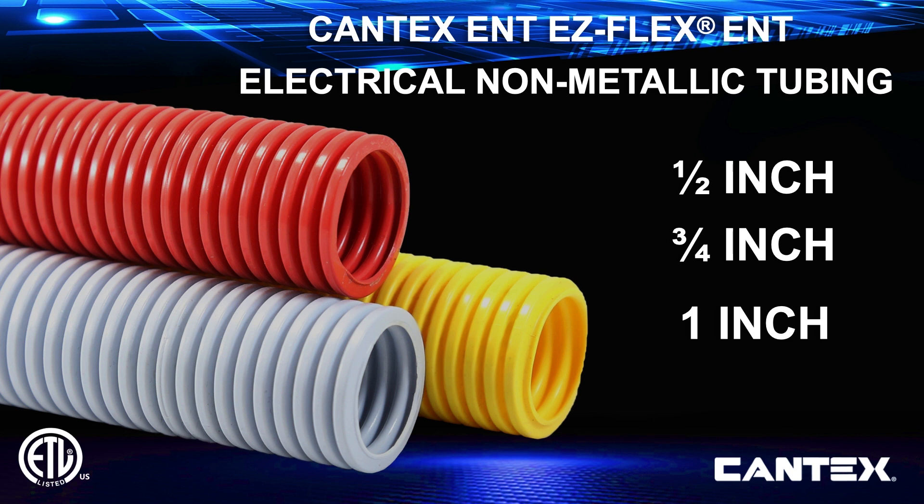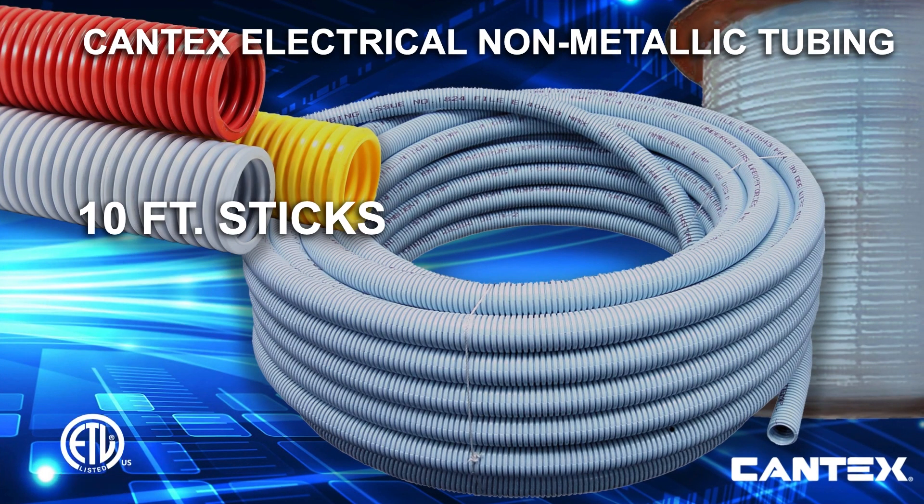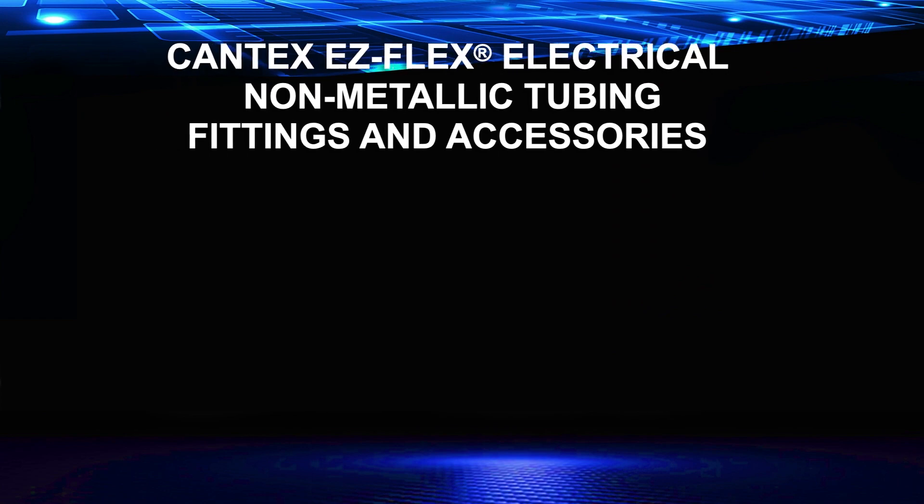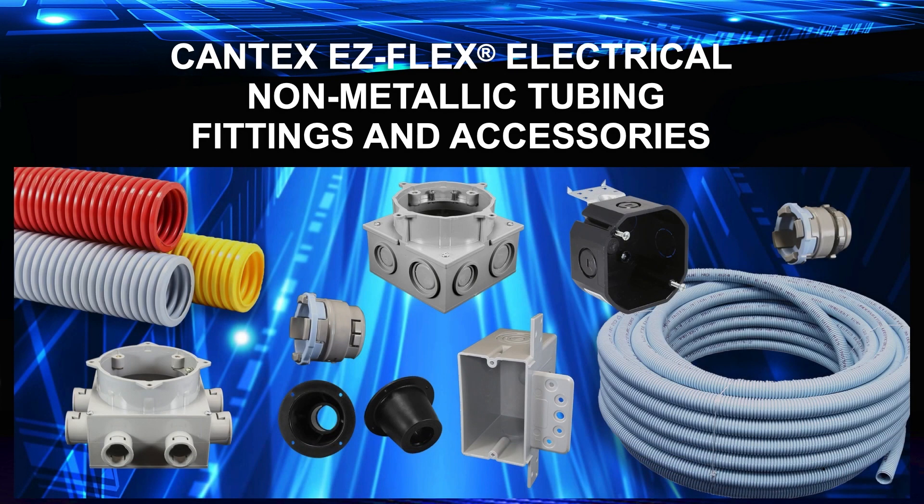EZFlex ENT tubing is ETL listed and comes in blue, red, and yellow. It comes in convenient 10-foot sticks as well as larger coils and reels. Kantec also carries a comprehensive line of ENT boxes and fittings like stubbies and couplings.